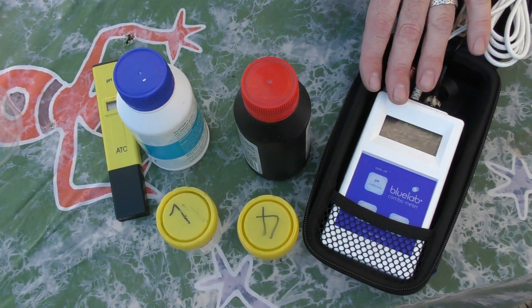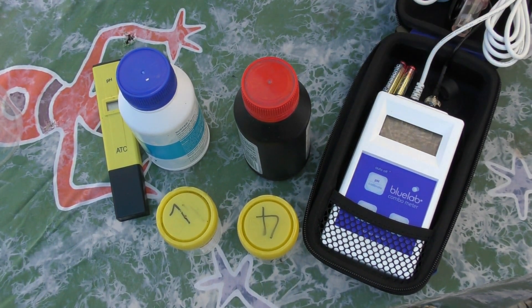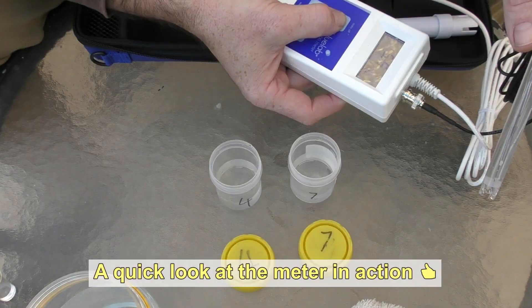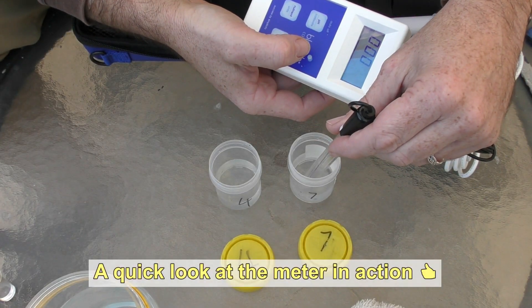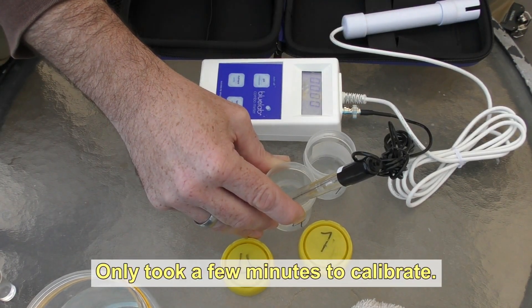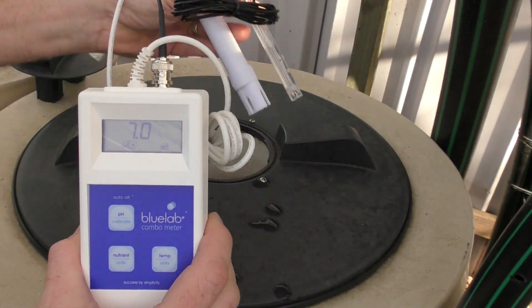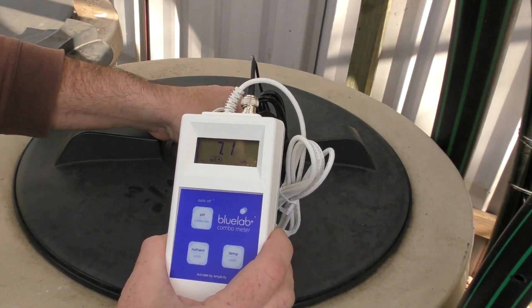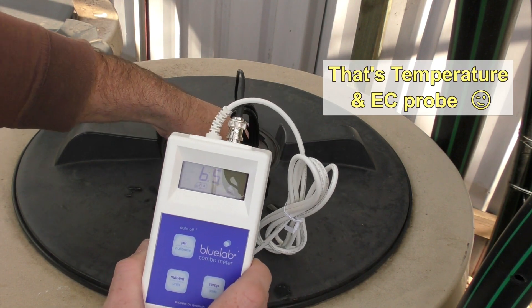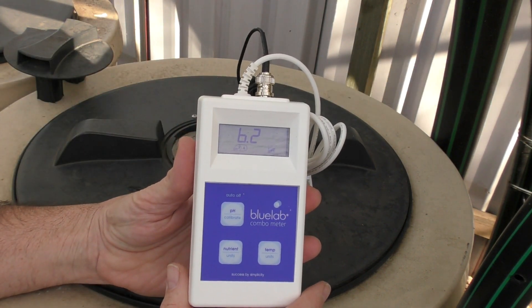So there's a bit of a look at the new toy, and I would like to thank the guys at Blue Lab. Thank you very much for helping me out with this — I really do appreciate it. So I've just calibrated the little probe here, and I'm just going to pop both the temperature and pH probe down into the radial flow filter and see if I can get a decent reading for you.